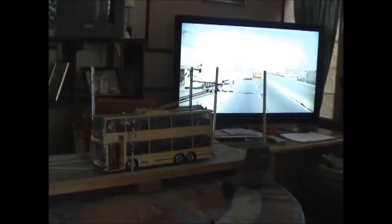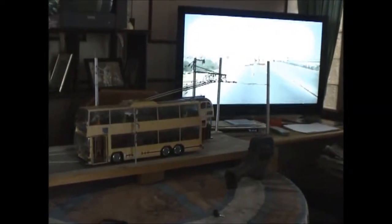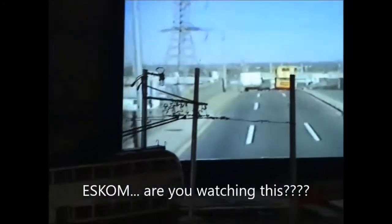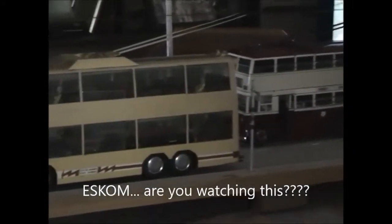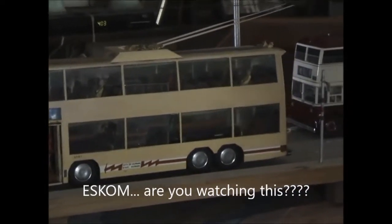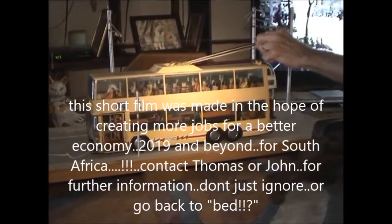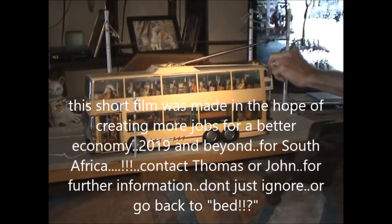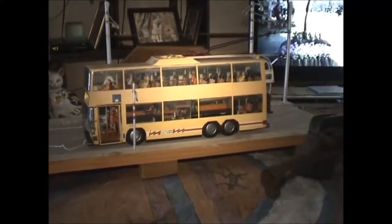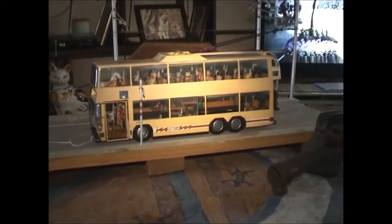Bus which is running on electric power, and it makes virtually no noise. This electric trolley bus, without the overhead power, we will take the booms down and put them on the roof under the hooks. And then we will now go on auxiliary power.